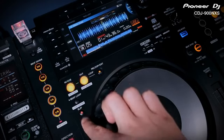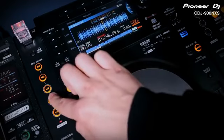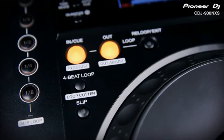Switch on slip mode and beat divide changes into a slip loop effect. Engage any of the timings and the track will instantly loop. Unlike the previous CDJ900, the 900 Nexus switches back to the music when you let go of the button. The looping section has been upgraded to the same specification as the CDJ2000, and with quantize on, all loop timings will be perfectly on beat using Rekordbox analysed music.